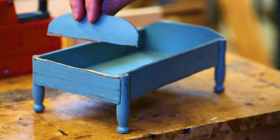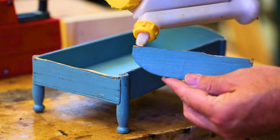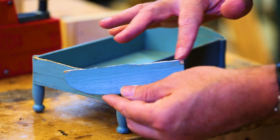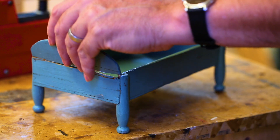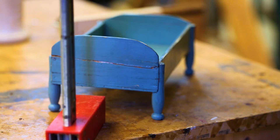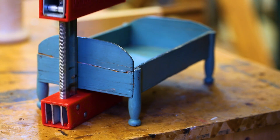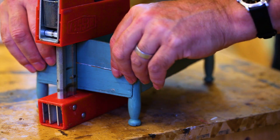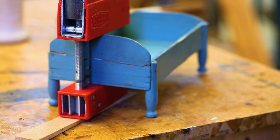On this bed here, the headboard just broke off. I think I'll just glue that back on. I think I can do it — just put one clamp, just use the weight of the clamp, not even tighten it up. That might need a little brace, but we'll see.